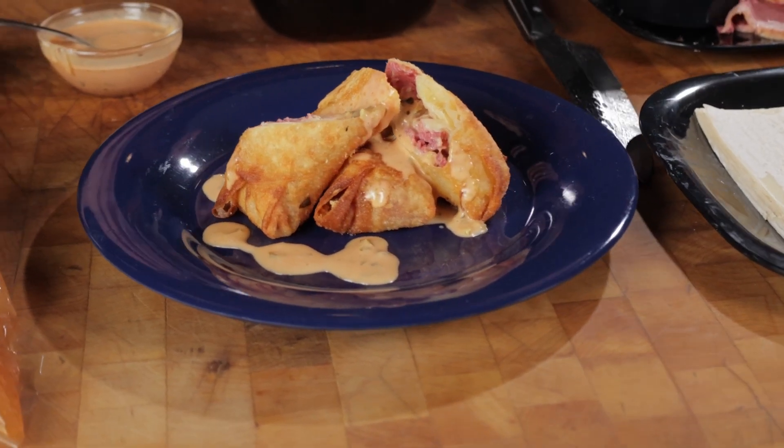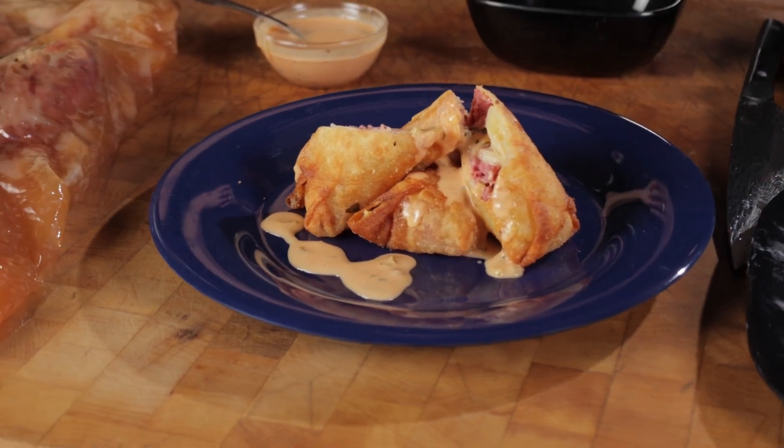Chef Tony, this was amazing. Thank you so much for being with us today. We made the most delicious brisket Reuben egg roll made with a fork tender corned beef brisket. You can find this recipe and many others on our webpage at LLRanch.com in the Chef Cuts section. Thank you for joining us today, and as always, Chef Tony, the pleasure is all ours. Thank you.